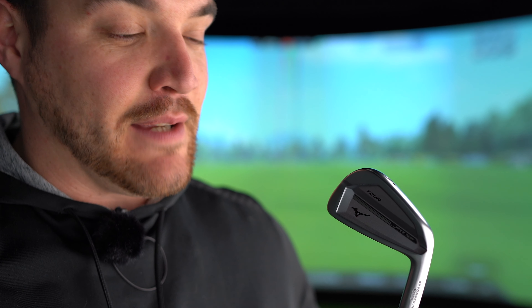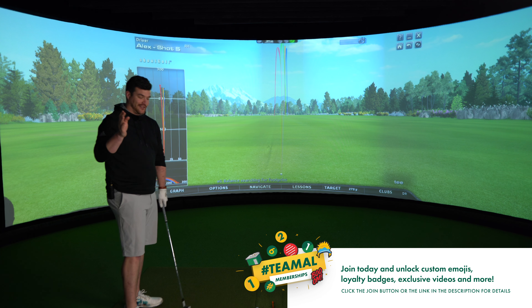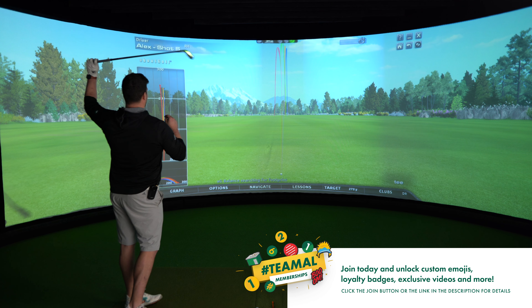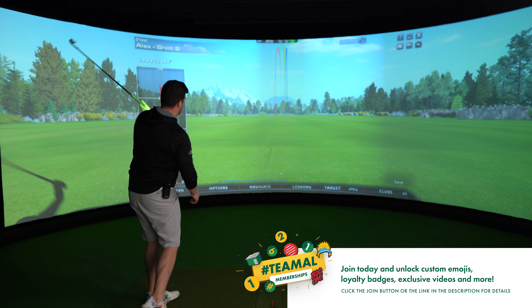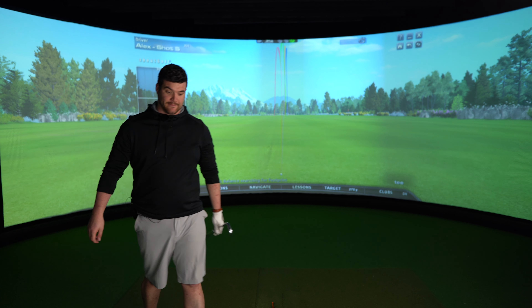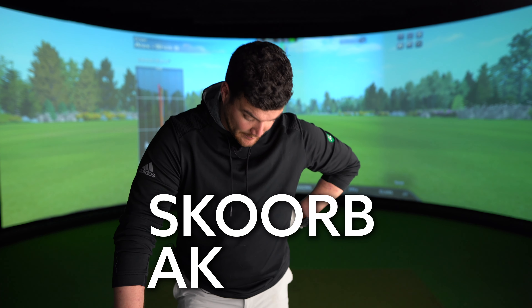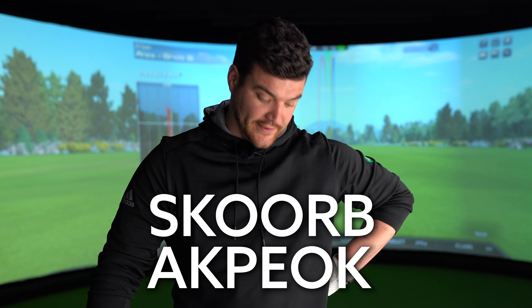If I stare at it for any longer it might file a restraining order against me. So I'm hitting the 4-iron here — I don't think this is a 7-iron going a million yards. It is just a beautiful 4-iron. As you probably already know, the now previous 919 range was in the bag of a major winner, a PGA Tour player that I can't really tell you the name of. These are in the bag of Skorb Akpioch. He's like one of my favourite golfers on tour.